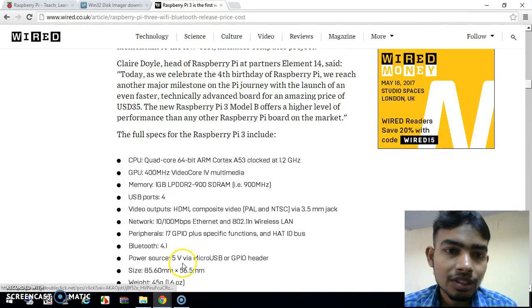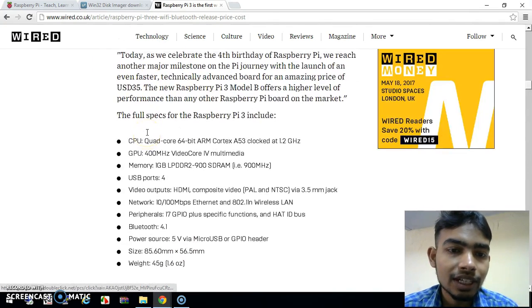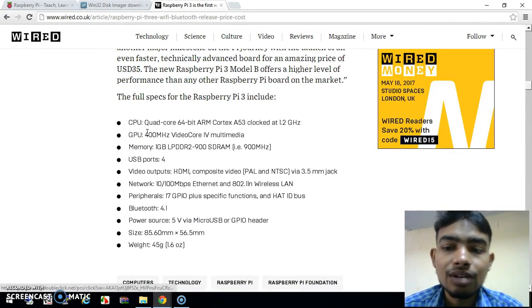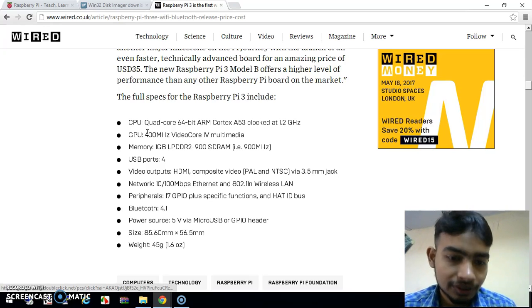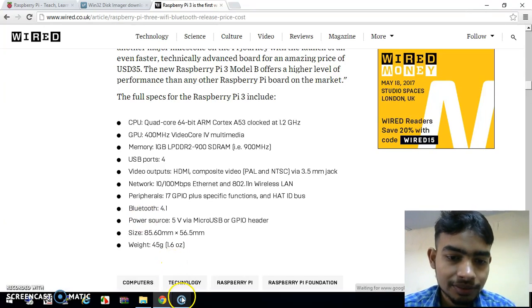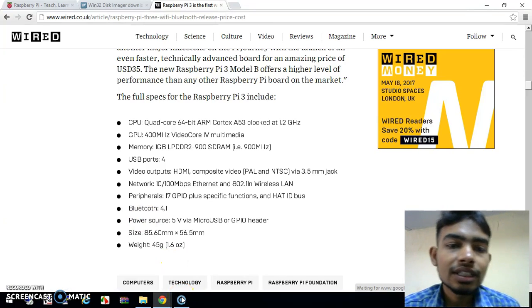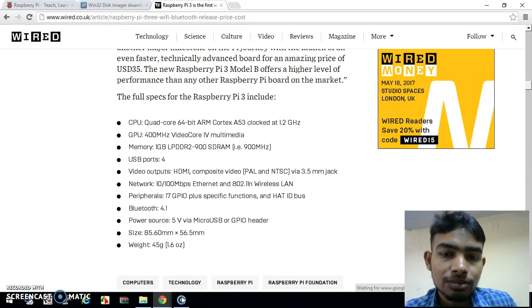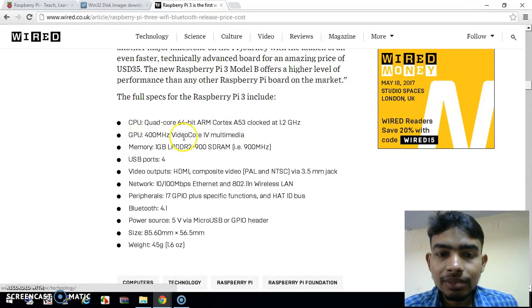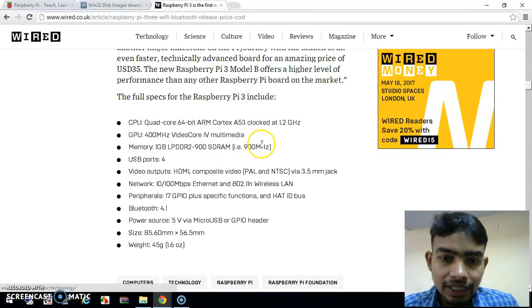This is the webpage from where I am going to show you the features of the Raspberry Pi. Here you can see that the first feature is it has a 64-bit quad-core ARM Cortex processor, and the second is the GPU at 400 MHz. It has a multi-core processor, 1 GB of LPDDR RAM, and a 900 MHz clock frequency.